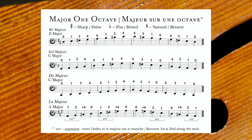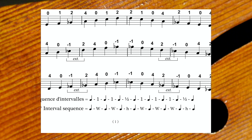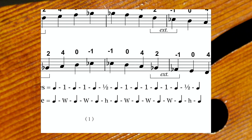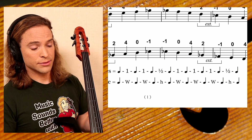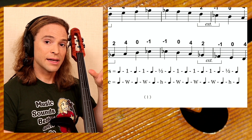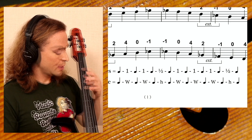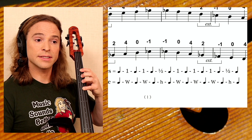Before we get into all the notes, I want to explain what a scale is. It is a sequence of intervals in between notes. In the Western world, we have a sequence of seven notes, and including the note at the beginning, it will be eight notes — so there are eight notes in a total octave. Between these notes, every frequency is divided by a distance of either whole or half steps, or whole or half tones. Your fingerboard on your cello is divided into half tones, half steps.